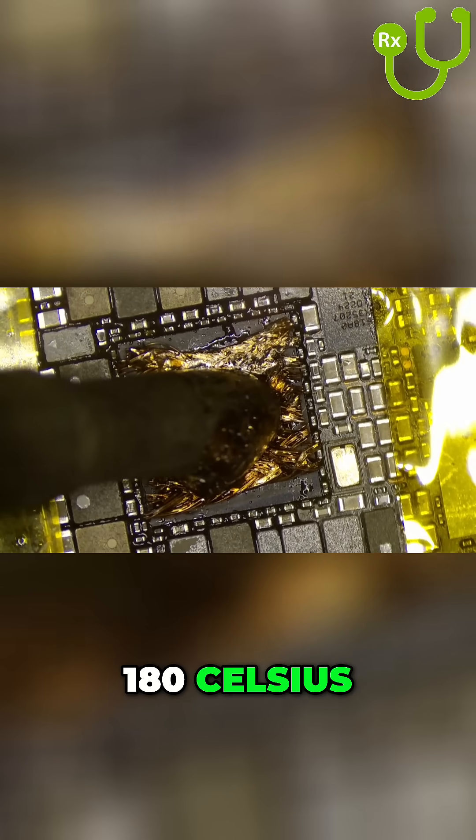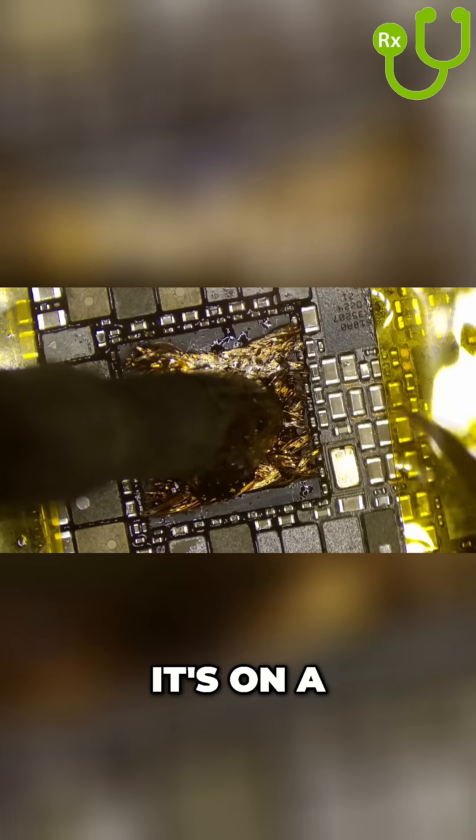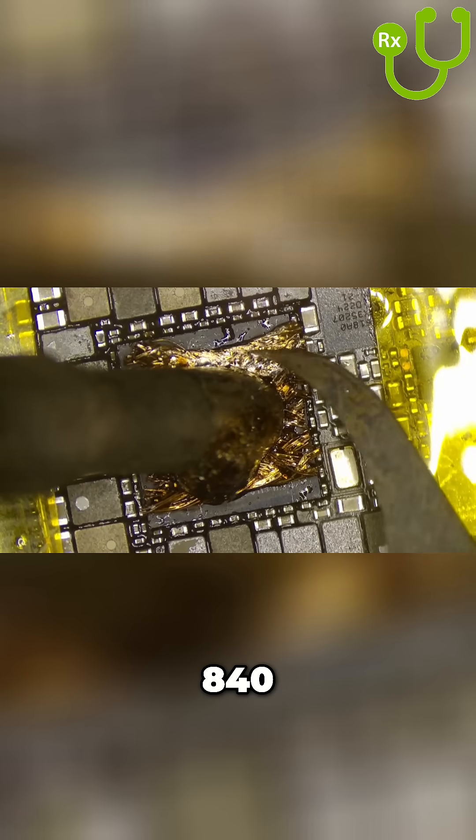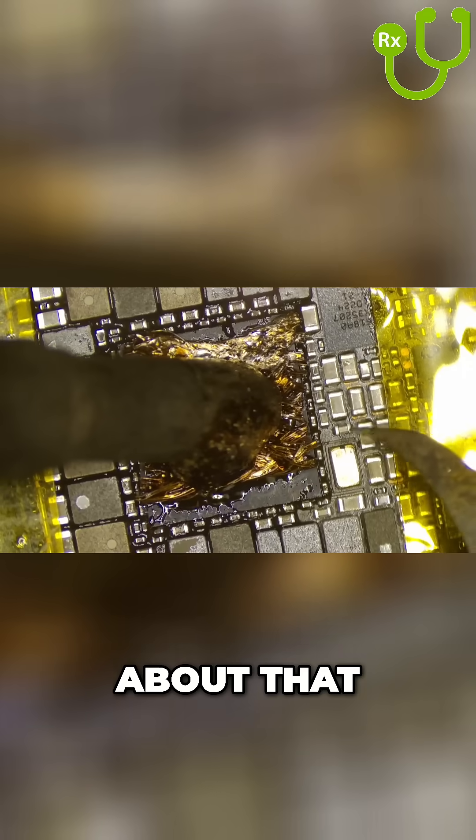The board is at 180 Celsius on a bottom heater, and then I have my iron at 840 Fahrenheit, or about 820.